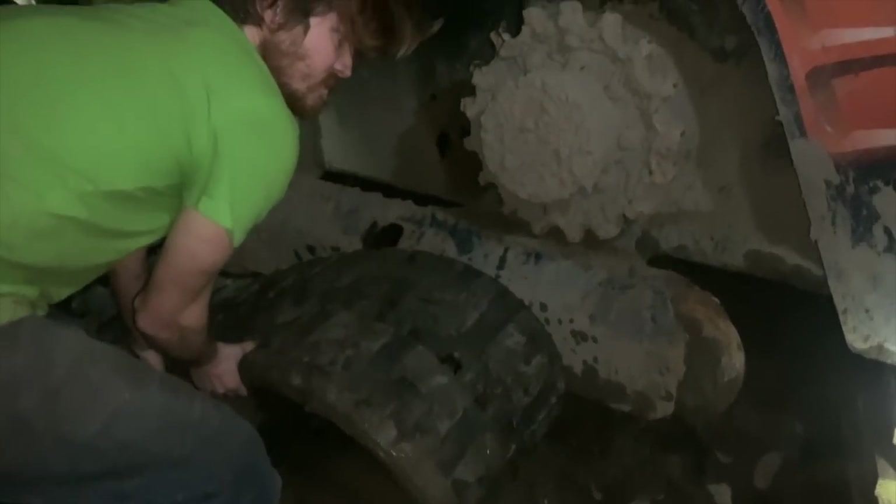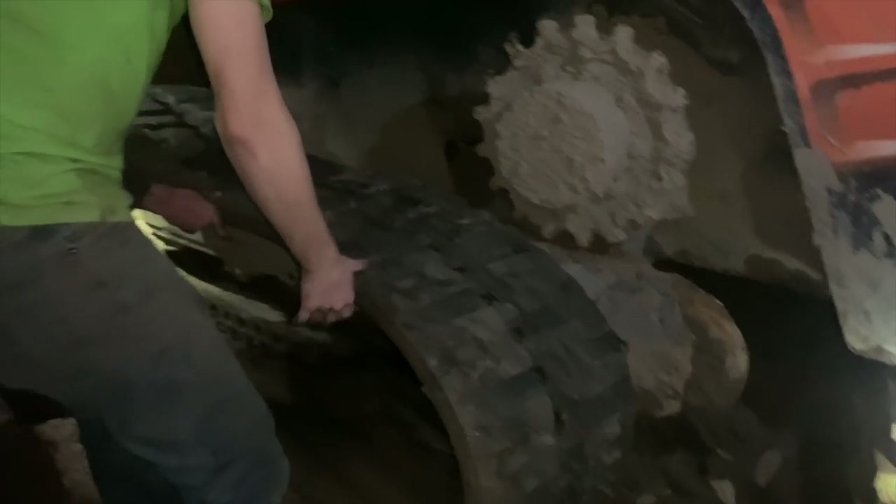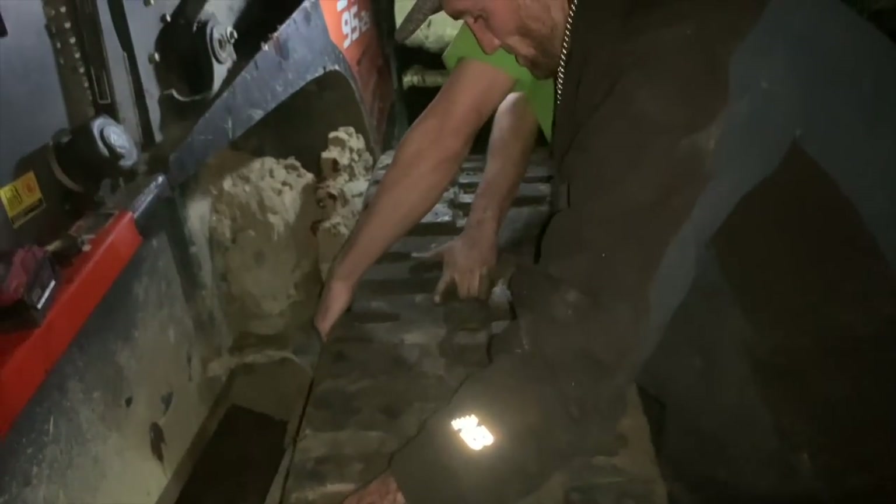I was gonna show you that video but we're doing this right now. What video? Him doing the donuts in the field on his truck. Hey, nobody let me forget my followers on the back here — one, two, three.